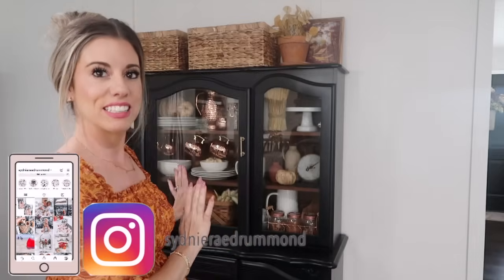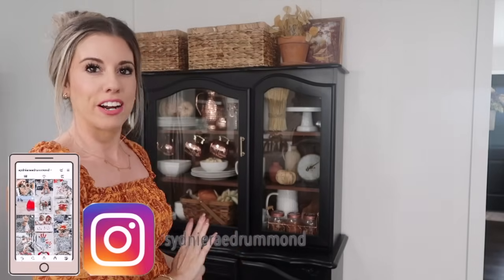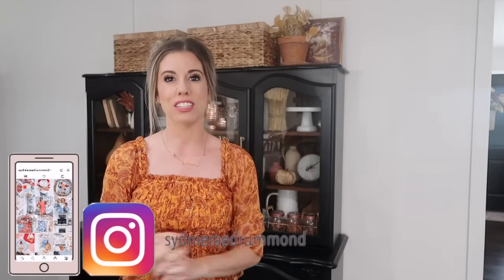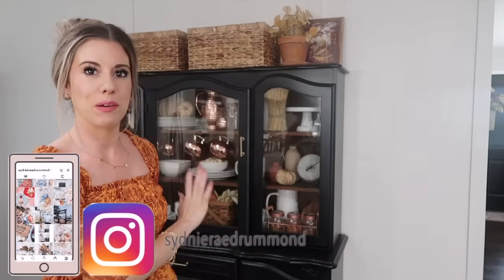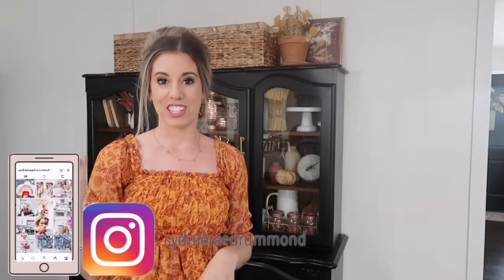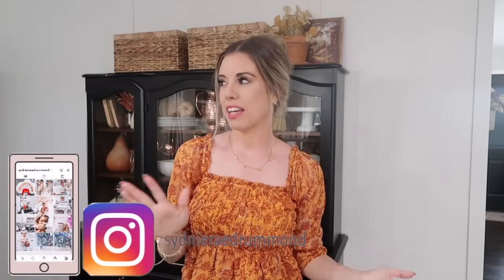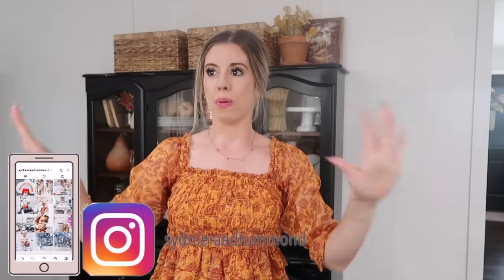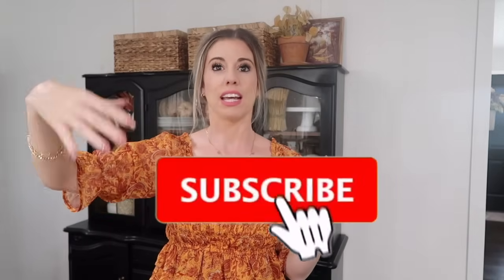I'm just really excited. This is my first time being able to really decorate this hutch. I found it on Facebook Marketplace for only $50 and just redid it. I painted it black and added this gold hardware to match the rest of the kitchen. And this is going to be kind of like a kitchen reveal because we updated our kitchen, we made it an open concept, and we added a whole addition to the back of our house and a basement.